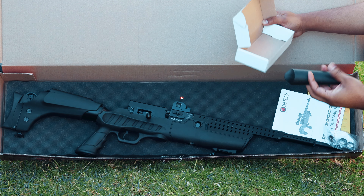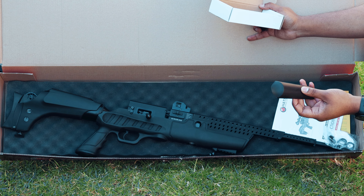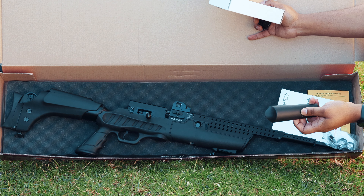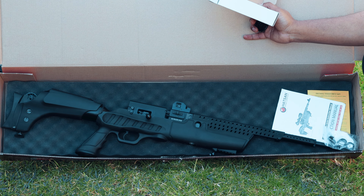Specifically on this rifle, you also get an extra cheek rest — an additional cheek rest for a little bit more elevation, or depending on how comfortable you want your shooting to be. So yeah, that's what you get in the box. Let's take a closer look at the gun itself and a little bit more on the specs.